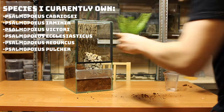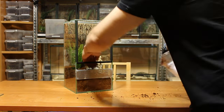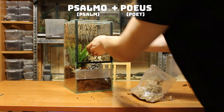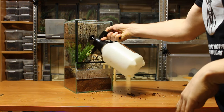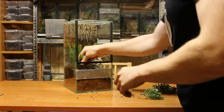I love the Psalmopeus genus. They are fast, can stand their ground, and have some crazy behaviors. The genus name is a combination of two Latin words: psalmo, meaning psalm, and peus, meaning poet. I haven't yet experienced the reason for the etymology, but Psalmopeus are supposed to have the ability to sing, or to be more scientific, to stridulate.